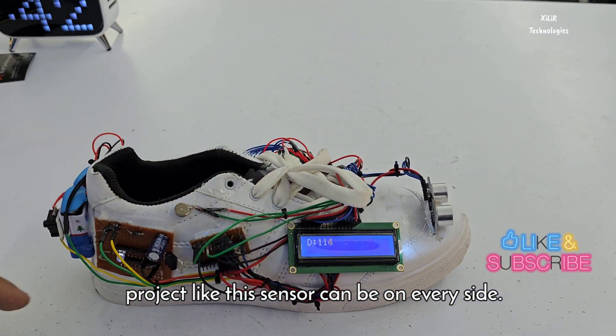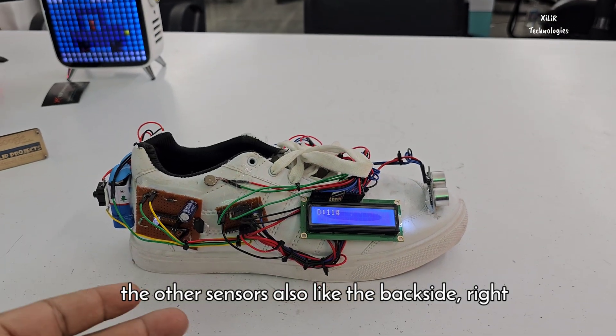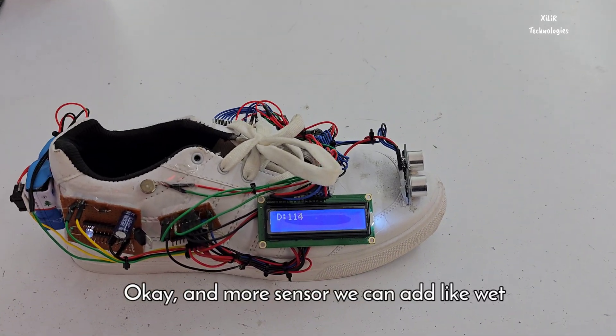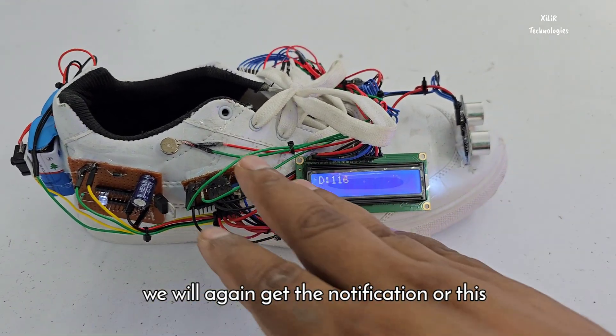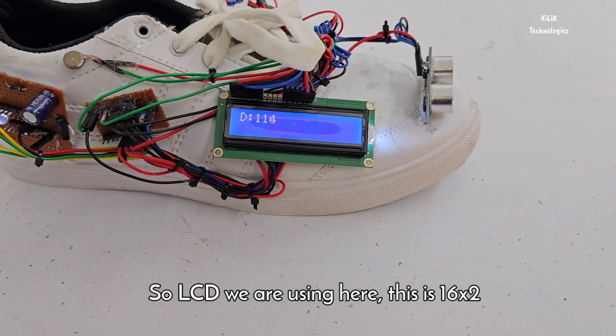Some modifications can be added to the project — in the future we will upload a video with sensors on other sides as well, like the back side, right side, and left side. Currently this one is the front side only. We can also add a wet sensor so that if the floor is wet, the shoe will vibrate to give notification.